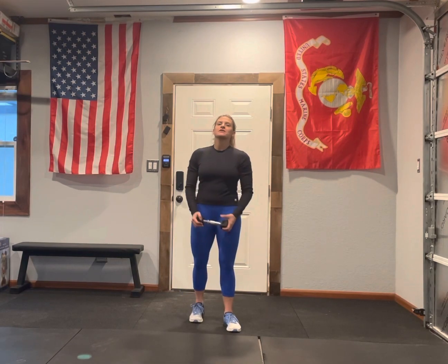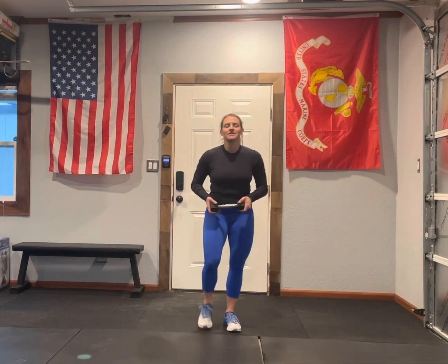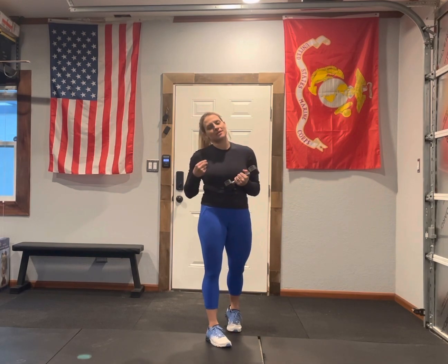Goblet squat. When you hear goblet anything, it means it's going to be a single weight. I'm using a dumbbell today, but you can use a kettlebell. Anytime you see goblet, you can use a dumbbell or a kettlebell.